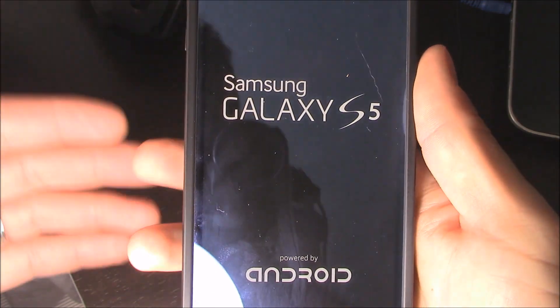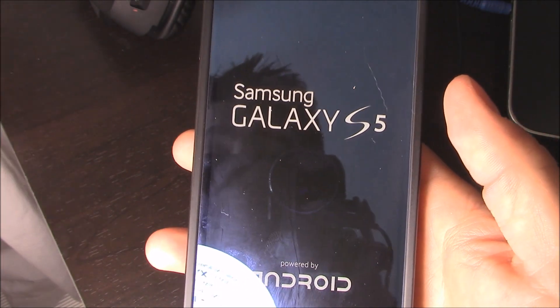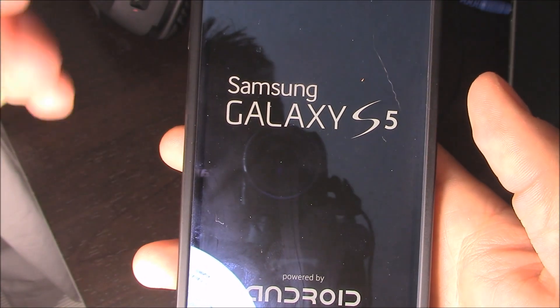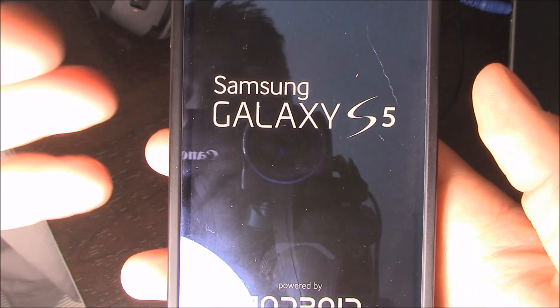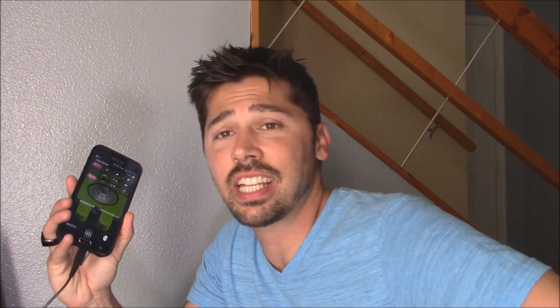And then you have to, of course, put in all your information in your Gmail account and set it up from factory settings. This will fix it if you locked your phone out and forgot your password — this will work, so you'll put in a new password. That's how you factory restore your Samsung Galaxy S5 and S6. This also works for other phones as well, the Galaxy series.